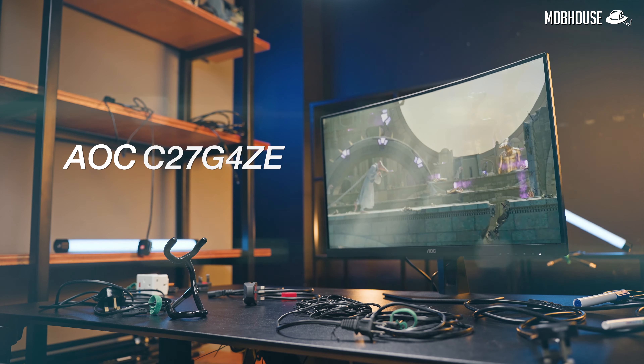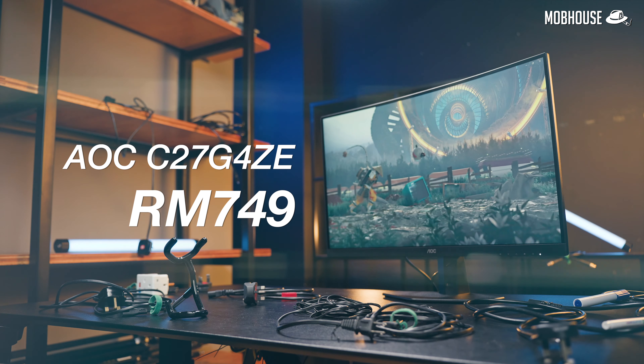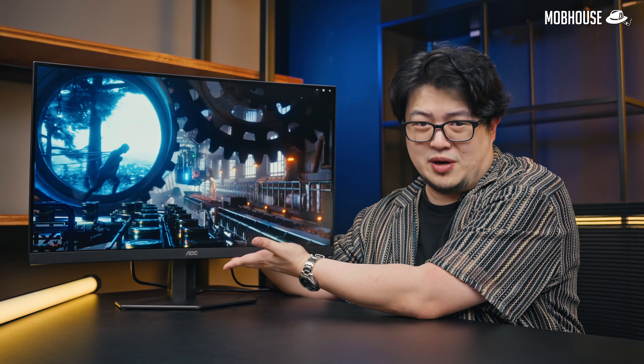So this AOC 27G4CE is around RM800, which seems to be the price point that most brands are aiming for at the upper budget range. But with so many options out there, is this really the one you should buy?